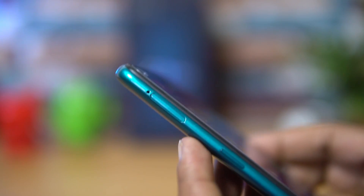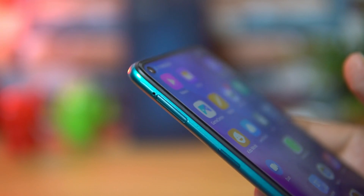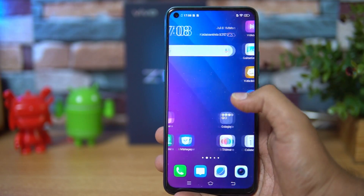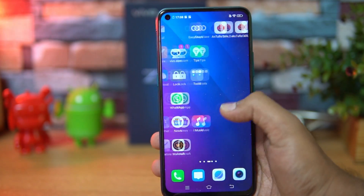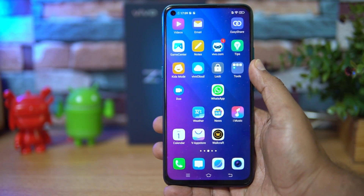The device has two SIM card slots with dedicated SD card support, so you can expand storage without compromising on dual SIM usage. Both SIM cards support dual VoLTE, so you can use Jio, Airtel, or any other VoLTE-enabled SIM cards on the Vivo Z1 Pro.